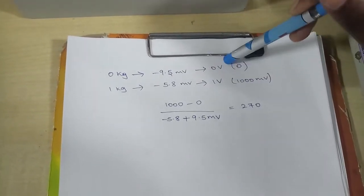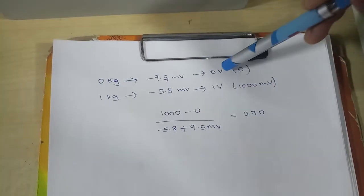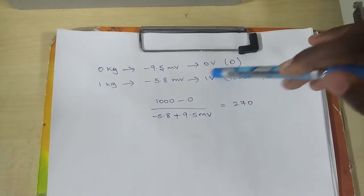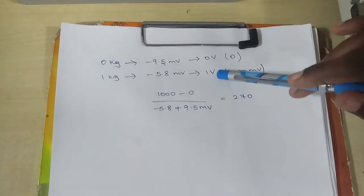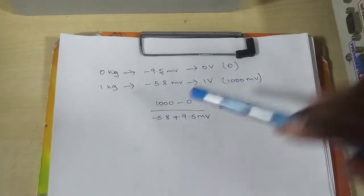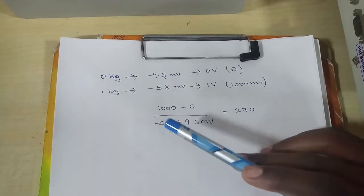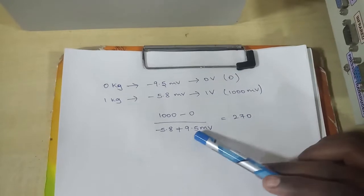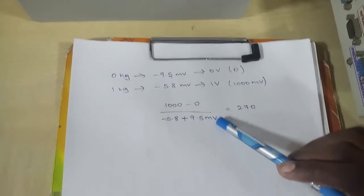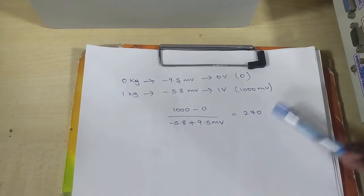For the gain formula, in the numerator we put the full load minus no load of the assumed (desired) values, and in the denominator the full load minus no load of the actual measured values. We assumed 1 volt for 1 kg. Converting to millivolts: (1000 - 0) / (-5.8 - (-9.5)) = 1000 / 3.7 = 270. So our gain is 270.